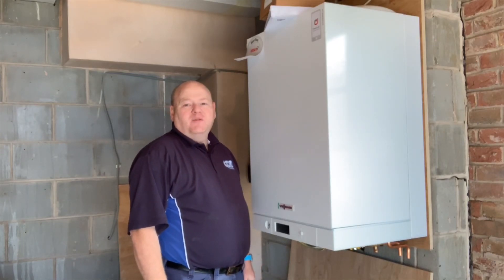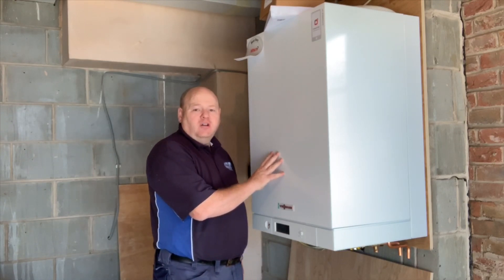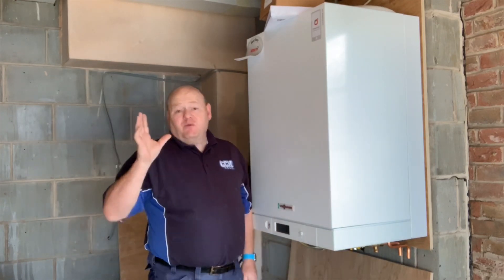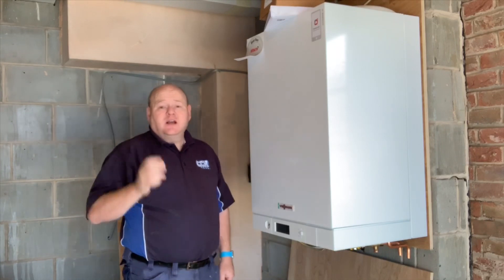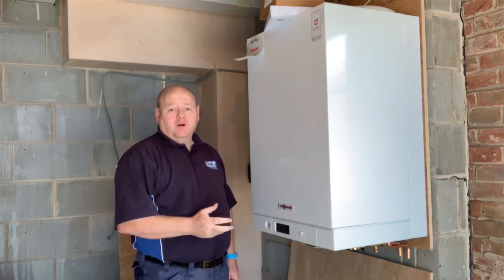My name is Alan Hart and today we're doing day three of the Wiesmann 111 install. Today we're going to take the tanks out upstairs, take the cylinder out, and I'm going to try and go over as much pipework as I can.